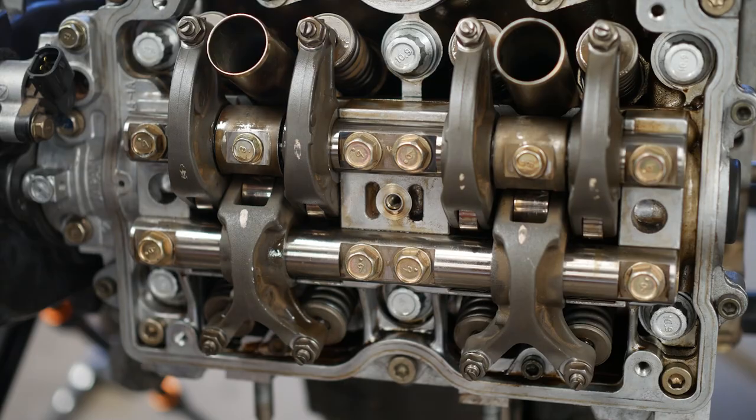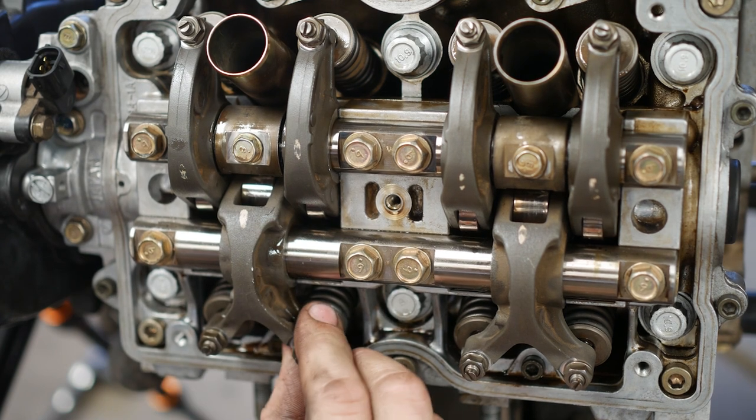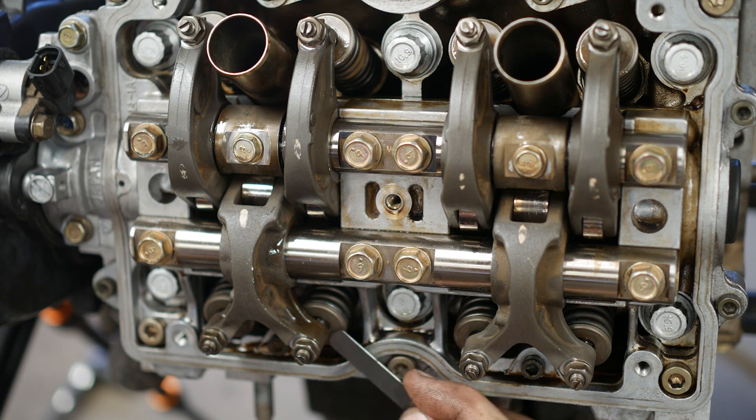Now I'm going to do the exhaust valve. The exhaust valve is on a bridged or conjoined rocker arm — one rocker arm and cam follower is going to run both of these valves. They're not independent like the intakes. So we need to make sure we have some movement in this, and this is going to be ten thousandths.